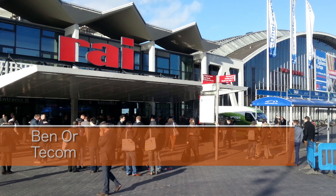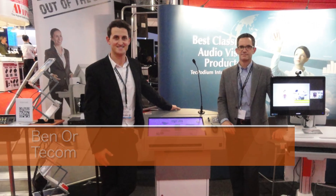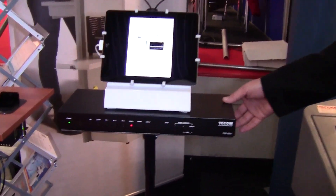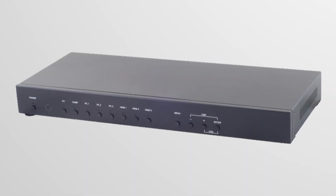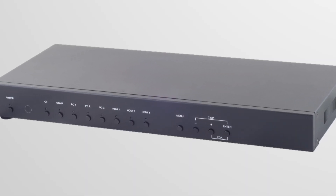Hi everybody, Ben from TECOM Electronics here at ISC 2014 Amsterdam, Holland, launching our new translator TSS 650, TECOM manufactured switcher and scaler.